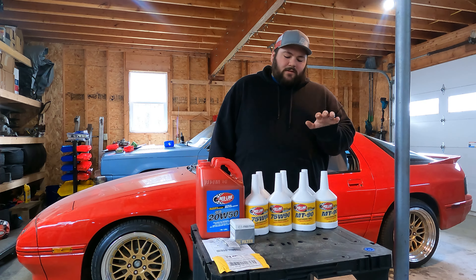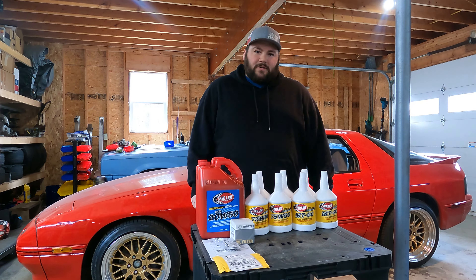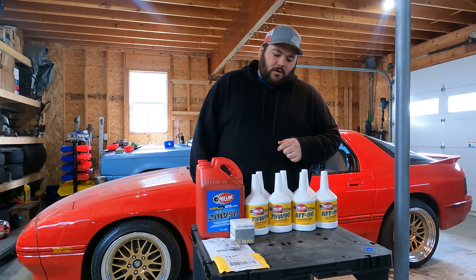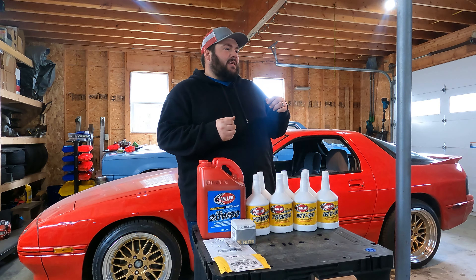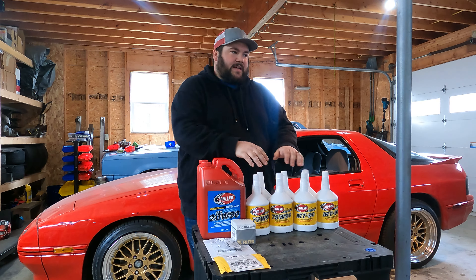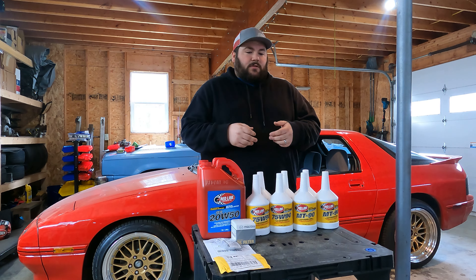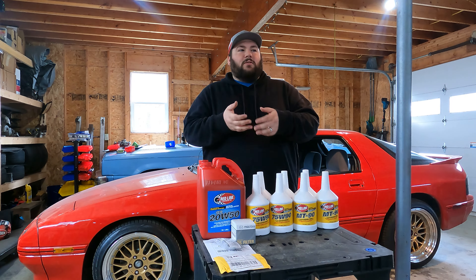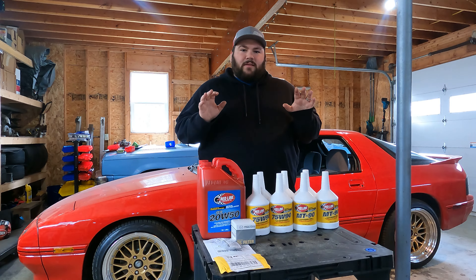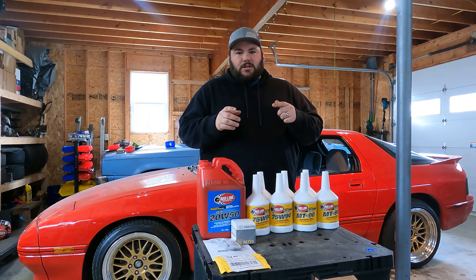For everything here, we're using Red Line oil. We've got some MT-90 for the transmission, 75W-90 for the rear end, and 20W-50 for the engine oil. We've got an OEM Mazda filter and some new crush washers because we're going to reuse the existing hardware. The only other item you're really going to need is some type of pump to pump the fluid in, just because of the confines — you're not going to be able to use the jugs as-is. I've got a $5.99 Harbor Freight hand pump that will work just fine. Gear oil smells terrible, so you can throw it out afterwards. Everything I use to do this job will be in the video description.